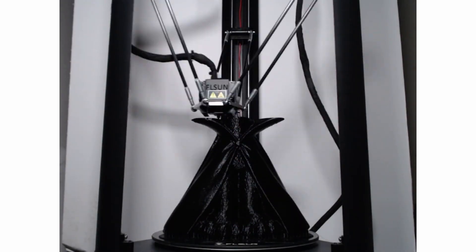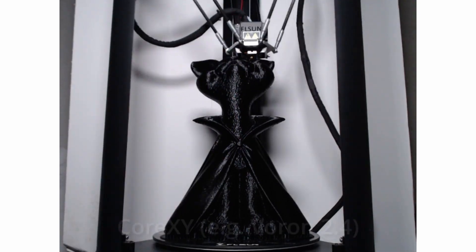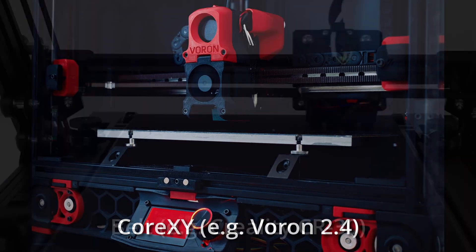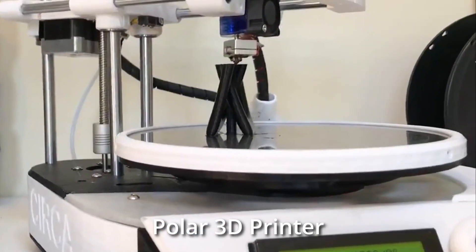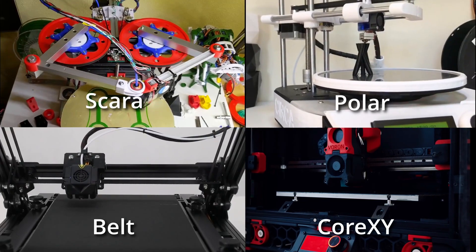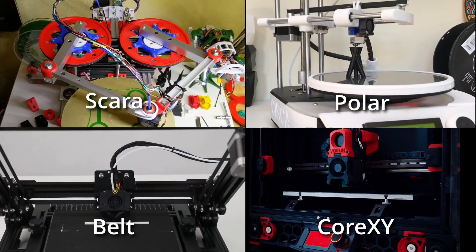Delta printers look very impressive because of their height and three moving arms when at work. There are some more types of FDM 3D printers, like CoreXY, Belt, Polar and Scara 3D printers, but they are very expensive, specialized, or both, so I won't cover them here.